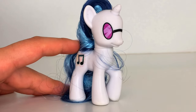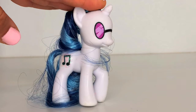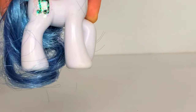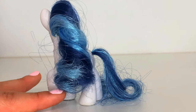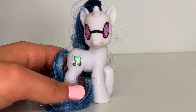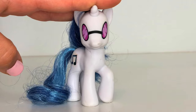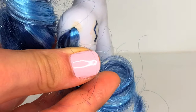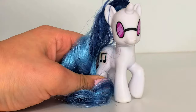Here we have DJ Pon-3, or Vinyl Scratch. We actually don't have her in our collection, and we're so glad we have her now. She's actually part of the favorites collection that came with Nightmare Moon and Flower Wishes. Her cutie mark is a music note and it has some glitter on it. Her hair is super soft and is a combination of dark blue and light blue — it's overall very pretty. Instead of eyes, Hasbro gave her some cool DJ glasses because she's DJ Pon-3. I have to be honest with you — she's a very dirty pony. On the back of her tail she has a marking, on the front of her nose she has a marking, and her cutie mark is pretty dirty.